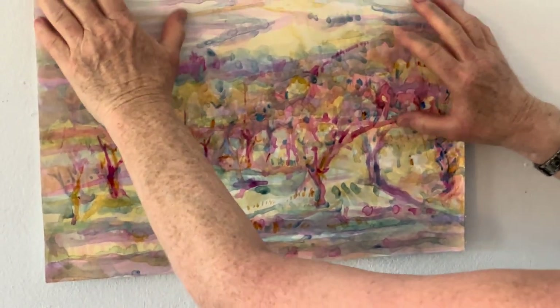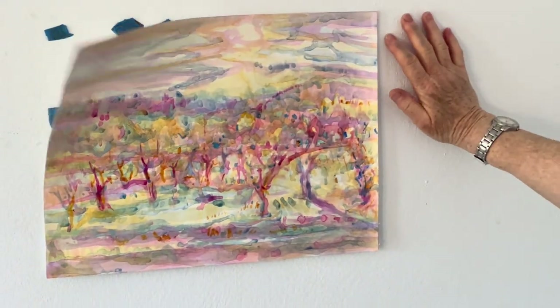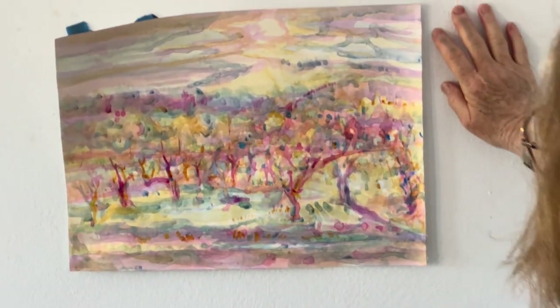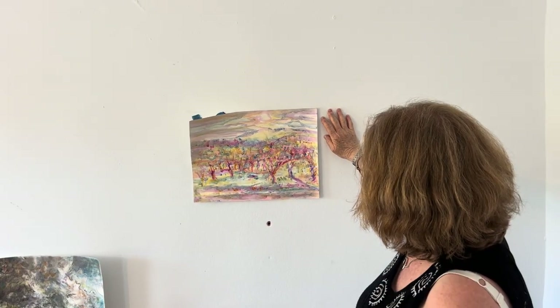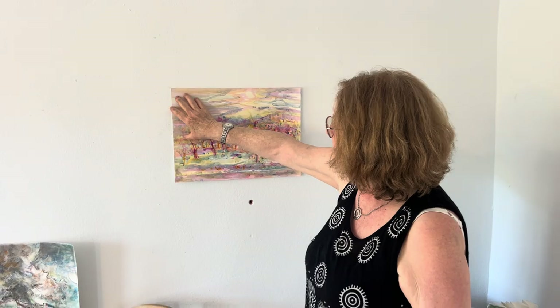Yesterday I was out painting at sunrise, using red, yellow, and blue acrylic paint. I just loved being in nature and loved being in the ambiance of the park and the property.